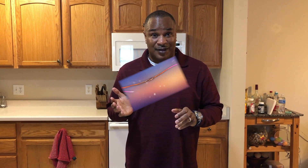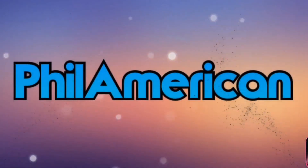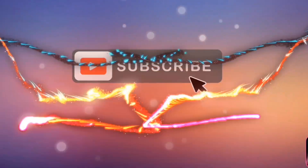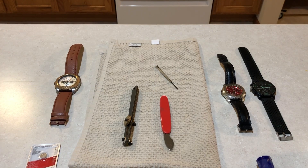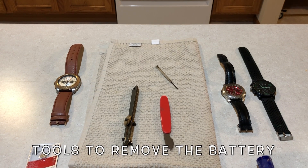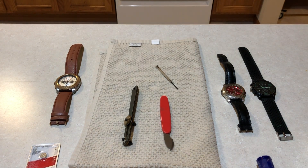Hi, welcome to Philamerican Lifestyle. Have you ever been in a situation where you look at your watch and notice that it stopped working? It could be that the battery stopped working and you need to replace it, or it could be a mechanical issue.